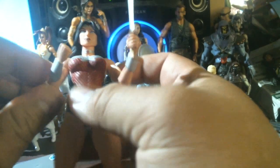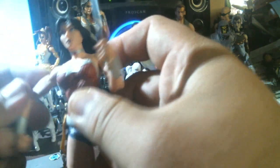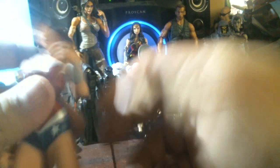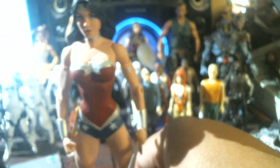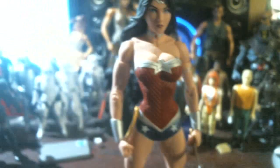This rivet looks like it popped out a little bit — let's squeeze it in there, put some pressure on it. Oh well, she's still pretty cool. Let's pose the arm out. The DC Essentials Wonder Woman.